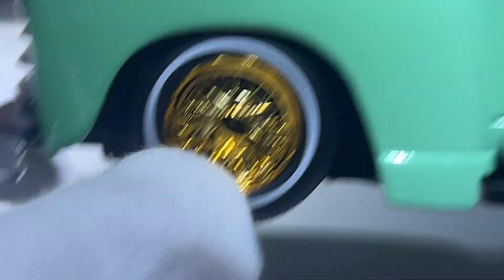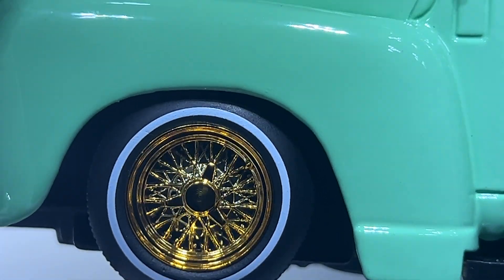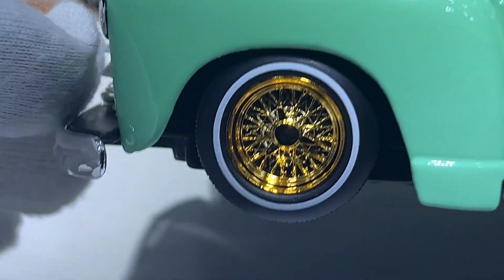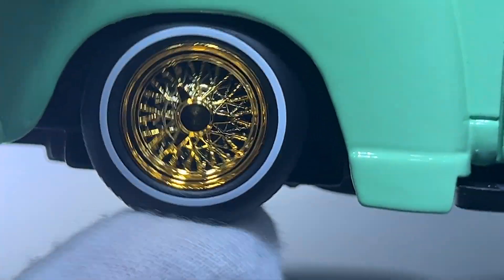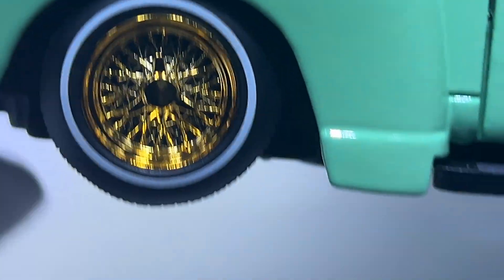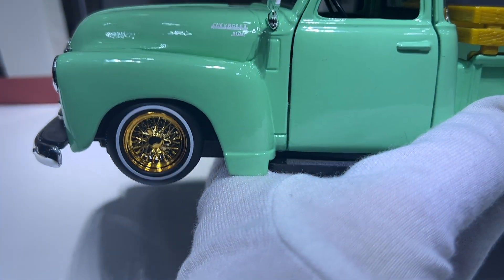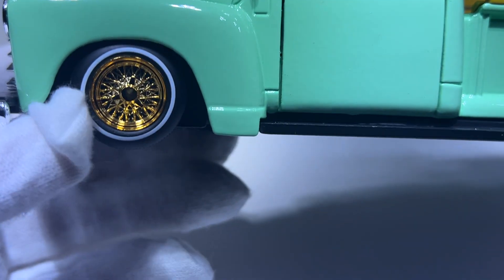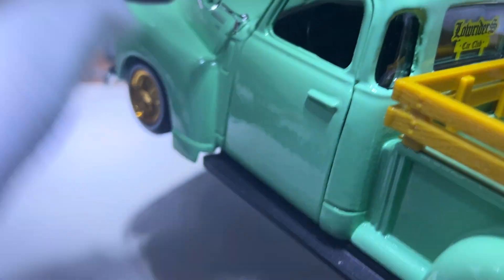There are wire-looking wheels with white walls on this model. The wheels are questionable — I know it's a budget model, but they don't roll straight. Also, the white wall line around the tires isn't put on straight.